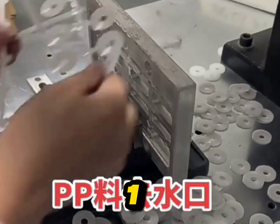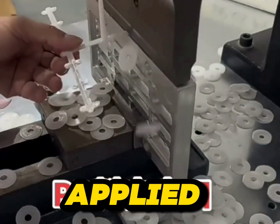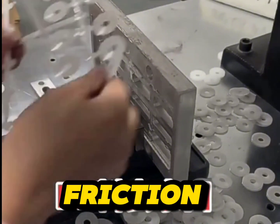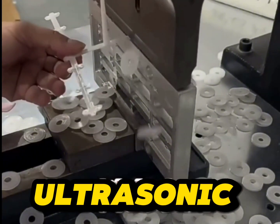Cutting Mechanism 1: Heat Generation. As the ultrasonic vibrations are applied to the cutting tool, the rapid oscillation causes friction at the contact surface between the tool and the plastic part. This friction generates localized heat due to the material's resistance to the ultrasonic waves.